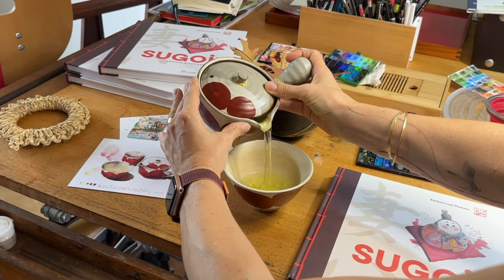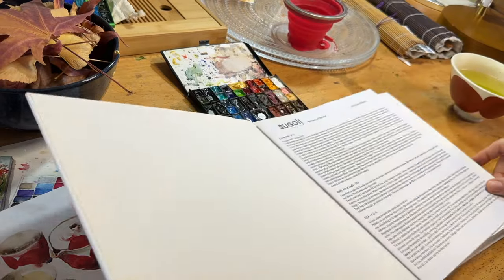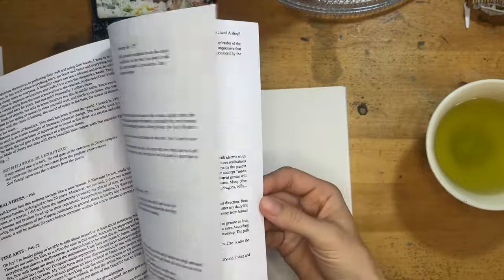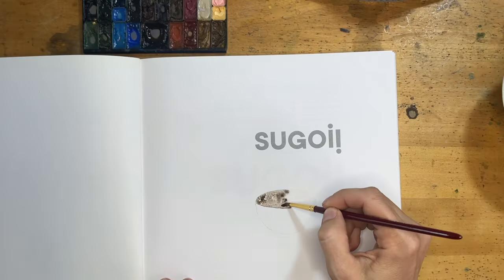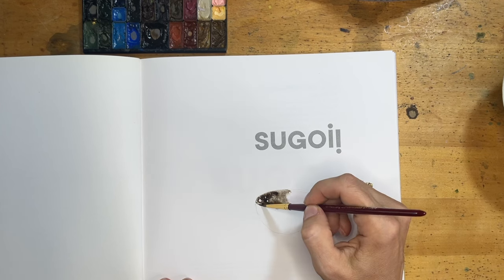Hello, welcome to this painting video. I will paint a teacup in this book I made in 2001 about Japanese arts and crafts. It comes with an English textbook and I will make 40 special edition books for you to buy on my website.